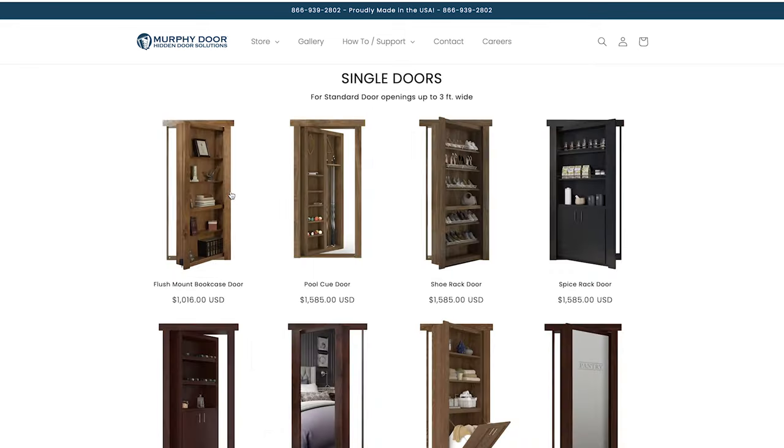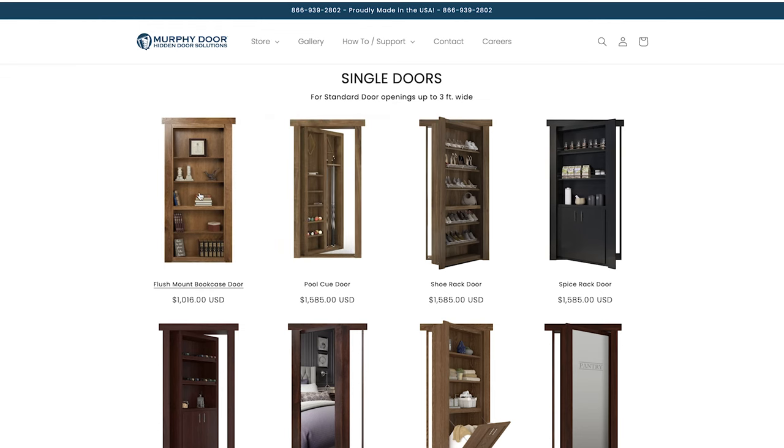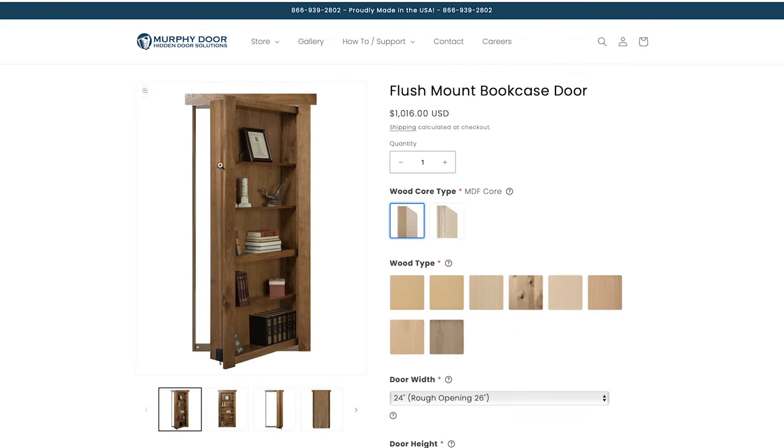For now that's the layout of the store. We'll go into single doors. The door we'll be ordering is one of our most popular — it'll be a bookcase door. Going into the most popular product, the bookcase door, you'll have this main image with the thumbnails and all the options we're going to choose to create the exact door we want.